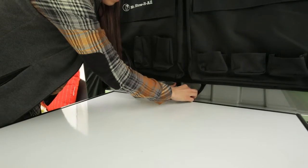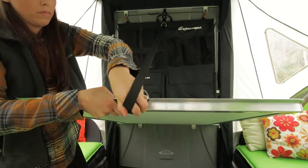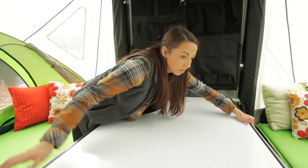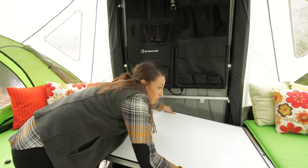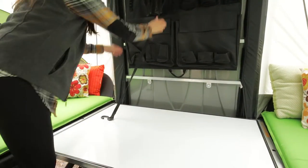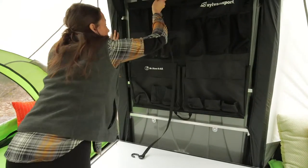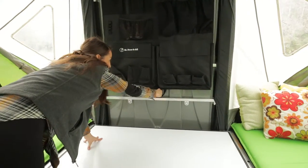The versatility of the GO allows for a variety of different configurations. To take down the table, unscrew the knob and set to the side, then unhook the ratchet strap and place the panel between the two bed platforms. The lip on the ends of the panel should rest securely on the edges of the bed. This configuration creates a seat between the beds, a nightstand, or even a sleeping area for a small child. Be sure to replace the knob.